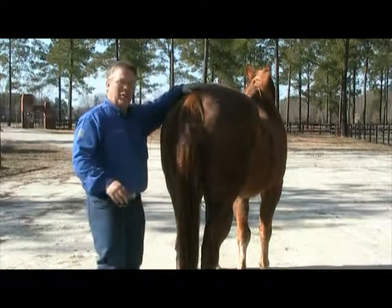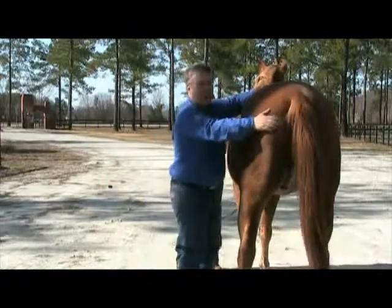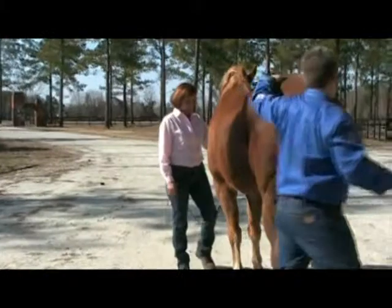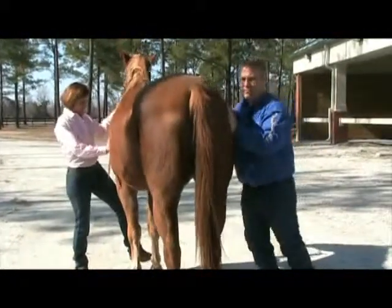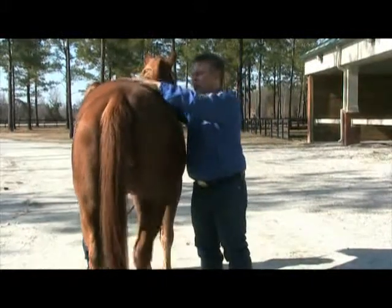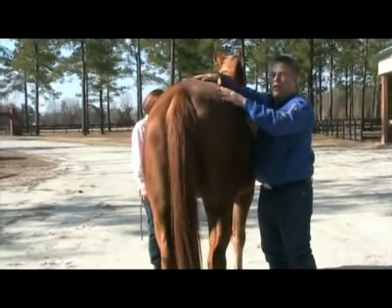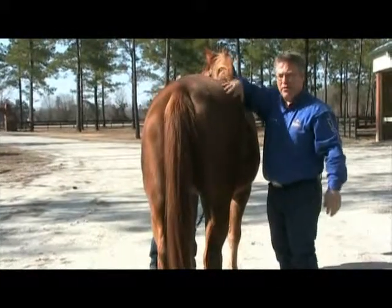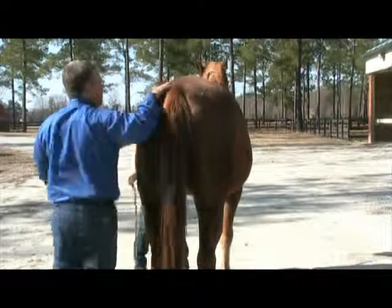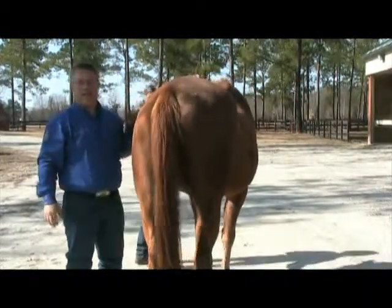A couple things we want to do is make sure when we look from the back of our horse that both sides of his gluteal muscles are even. We want to square him up, even weight, and we're looking at his nice rump here. This muscle here should be equal to this muscle here, and we can see that that's not the case.